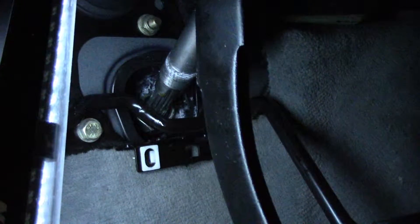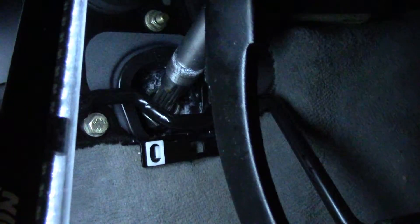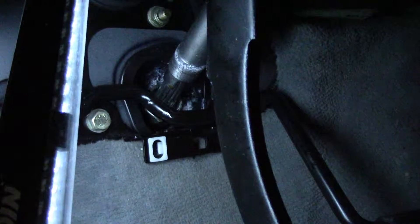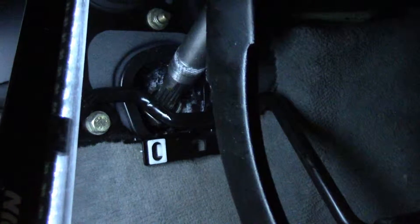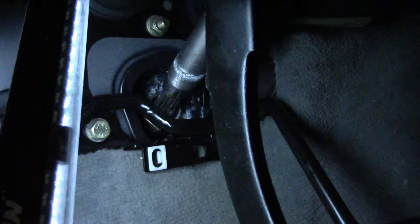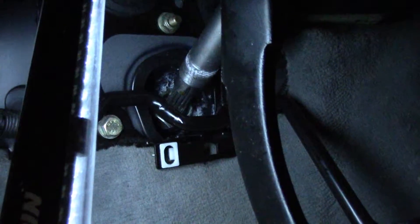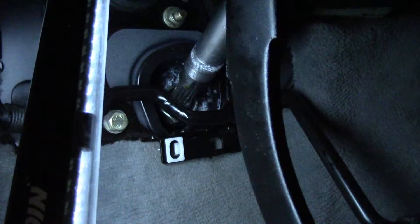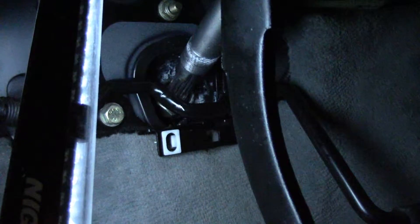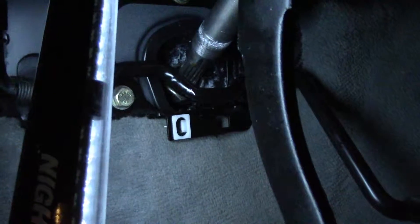After hours of screwing around with the 32 millimeter nut I finally broke it loose — it was extremely tight. It's counterintuitive because you have to turn it the opposite way. You would think you'd just turn it counterclockwise to loosen it, but actually you have to do the reverse because it's threading towards you, towards the steering wheel. That took a while to figure out.